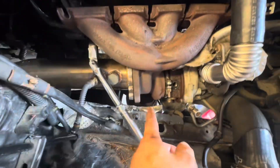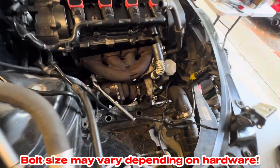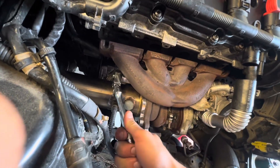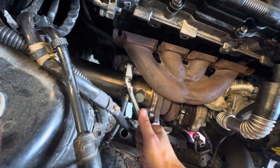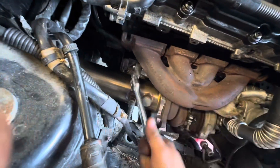For the top bolts holding this on — this one and the one in the back — I'm using a long 16 millimeter socket. It's taking a little bit but it's coming out. It's a bit tough, but I'm just going to keep going until that bolt pops out.